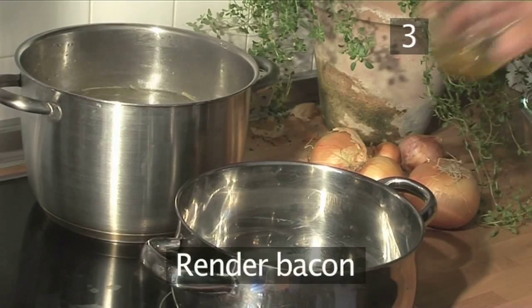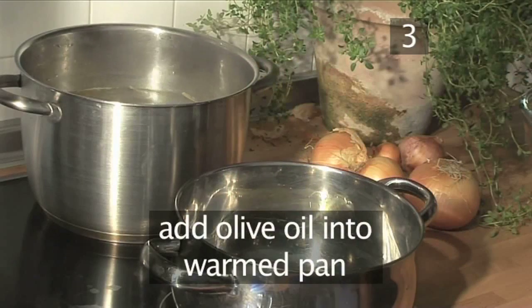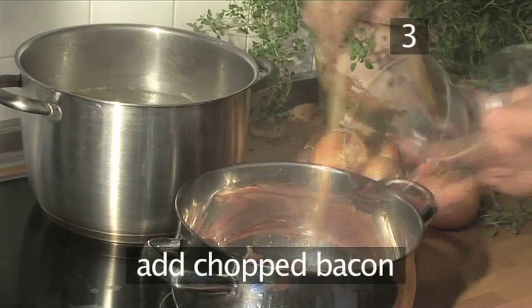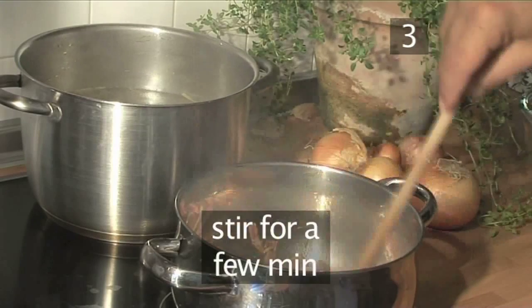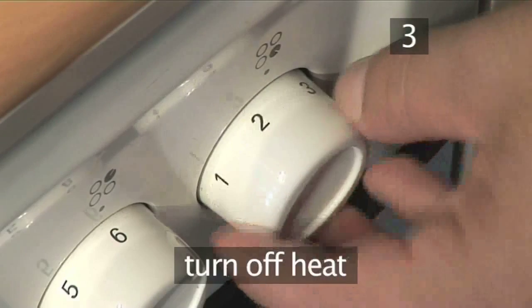Step 3. Render the bacon. Into a warmed second pan, add the olive oil, then the chopped bacon. Stir for a few minutes and let it render. To render simply means to melt the fat. Then turn the heat off.